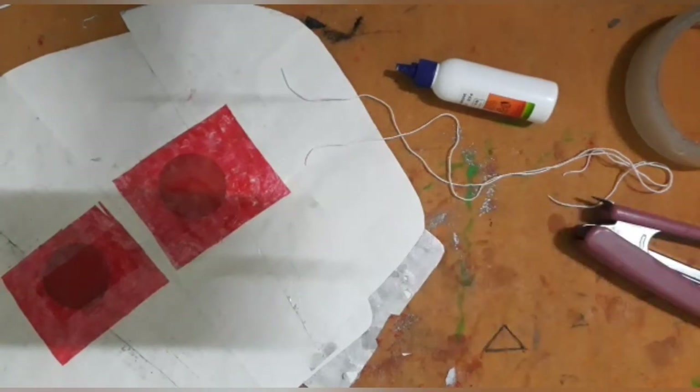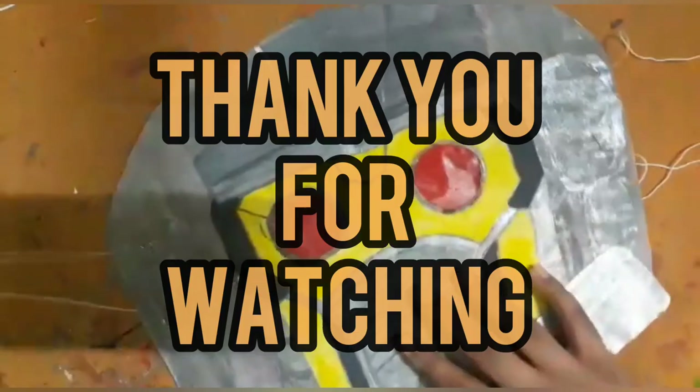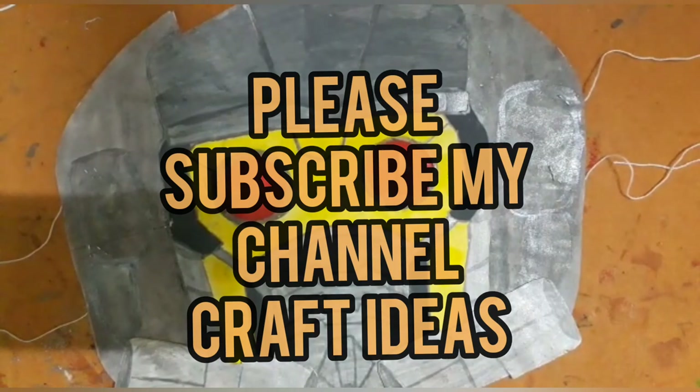You have to be careful while pasting it because you have to do the same for the other side of the mask also. Our mask is ready! Thank you for watching and please subscribe to my channel Craft Ideas. See you in the next video.